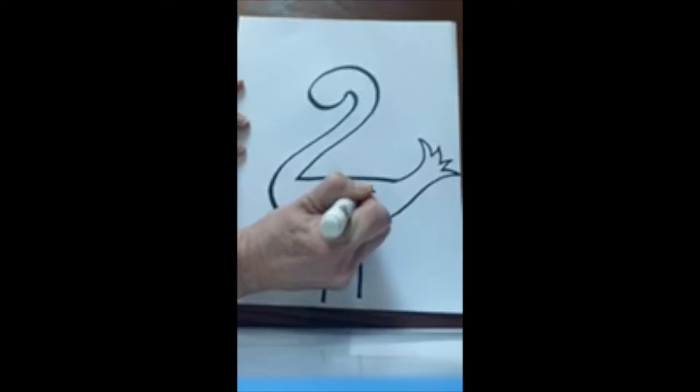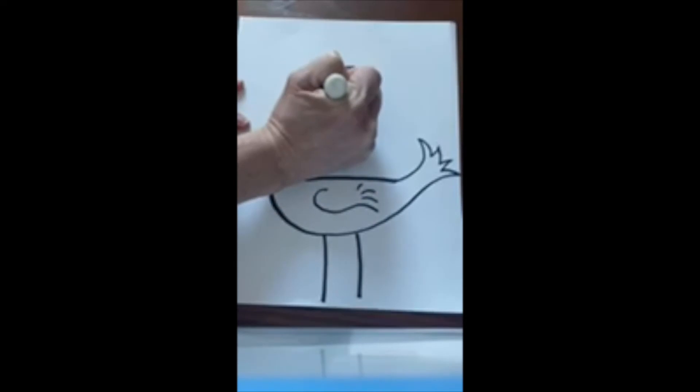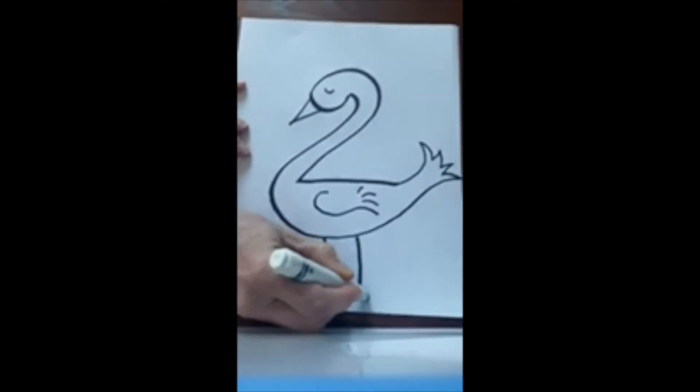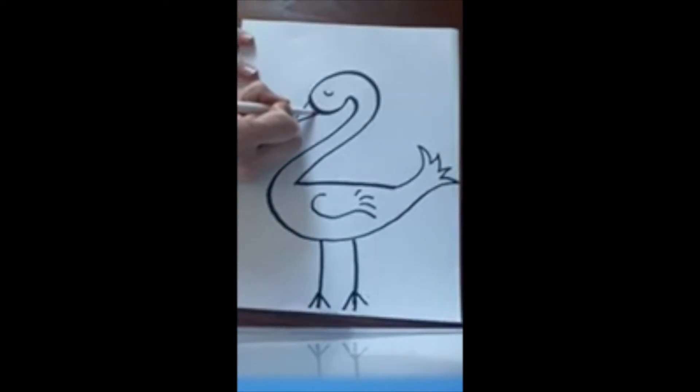I bet you've got an idea — how about this: a bird! There he is. Let's add some toes to my bird feet, and then I think I'm gonna use orange for his beak, so I'm going to trace my shape.